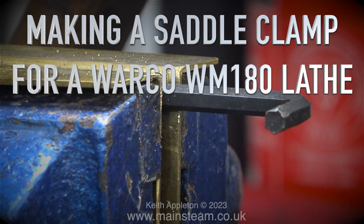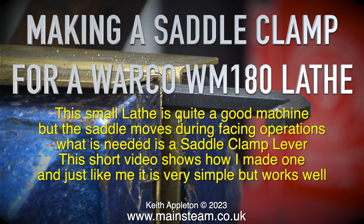Making a saddle clamp for a Warco WM180 lathe. The small lathe is quite a good machine, but the saddle moves during facing operations. What is needed is a saddle clamp lever. This short video shows how I made one, and just like me, it is very simple but works well.